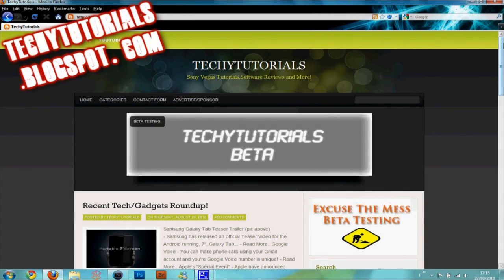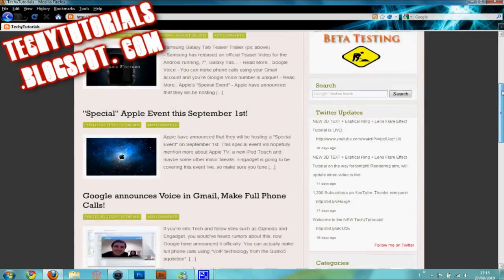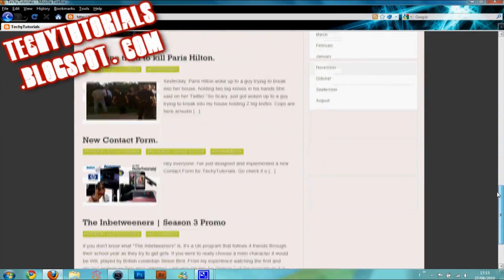TechieTutorials is brought to you by techietutorials.blogspot.com. Please go and check it out because it has been revamped and new categories have been added for your entertainment.